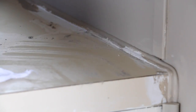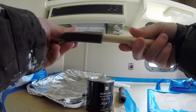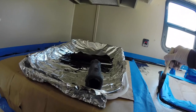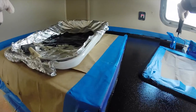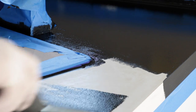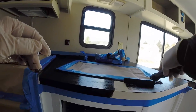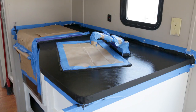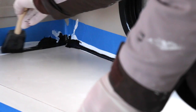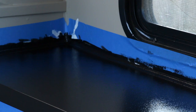First, I remove any gritty residue using a clean, wet cloth. Then it's time to apply the black base coat. I start by painting around the edges and then fill in the gaps. Then I do the same thing with the countertops in the bedroom area. I let this dry for a full day before moving on to the next step.